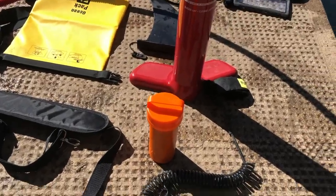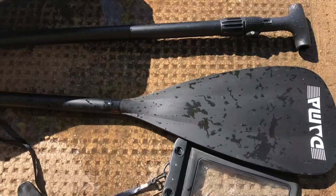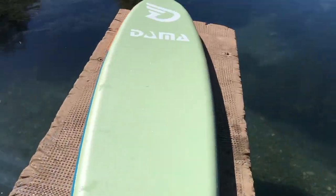Alright, one more thing. It comes with this watertight bag for your phone. We're going to slip the phone in there and get some underwater footage. Here's a recap of everything: the strap, the repair kit, the pump, the ocean pack, the skeg, phone case, paddles, carrying case, and the unit.